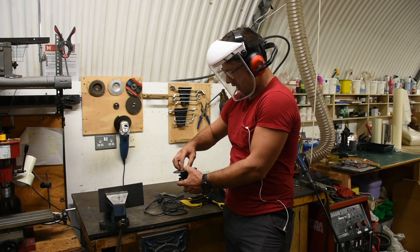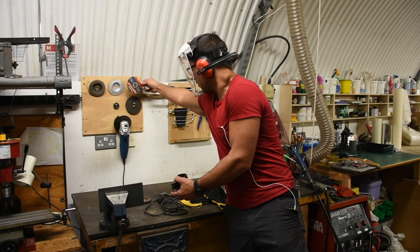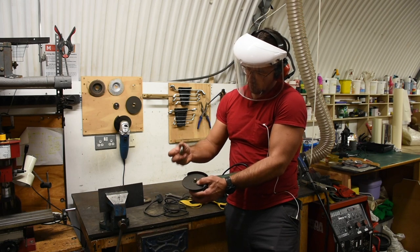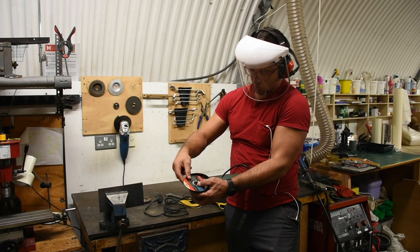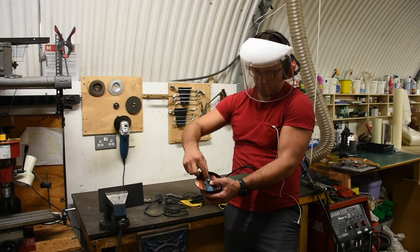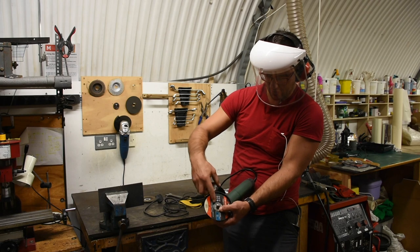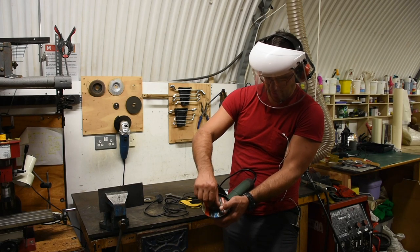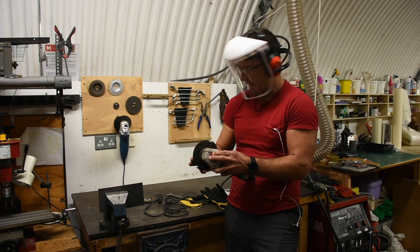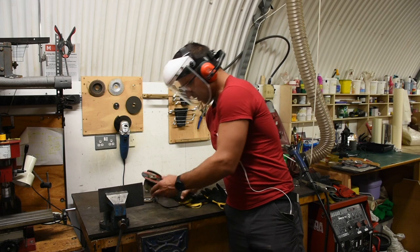If instead you're using a thinner cutoff disc, it mounts in a different way. Because the interior flange sticks almost all the way through the disc, we have to reverse this. If it's marked or concave, it'll be obvious which end goes out. But if it's thinner and not marked, you want the metal part engaging with the nut — so the metal facing out. The nut will be reversed compared to the thicker disc, so you can tighten it all the way against. Tighten it just a bit. That's how you mount the disc.